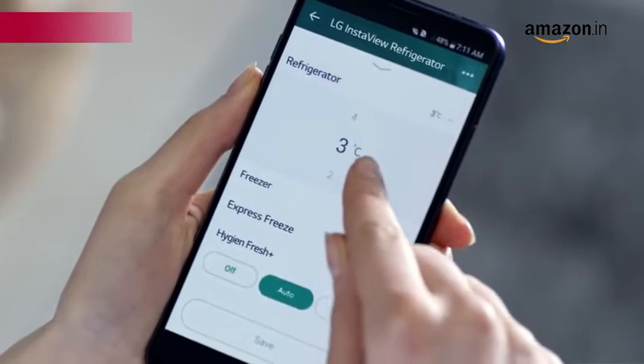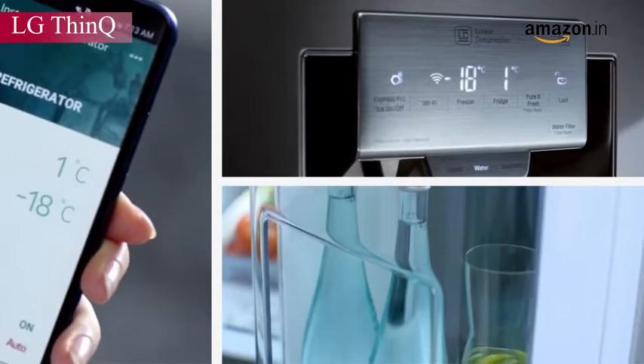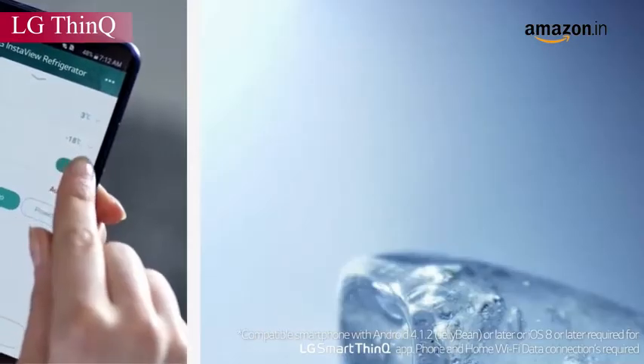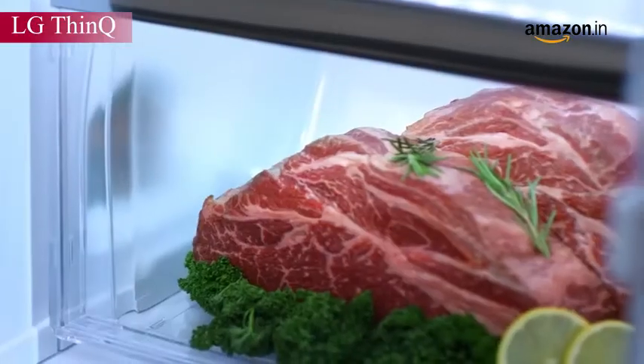With LG ThinQ, you can control and diagnose your refrigerator from your smartphone even when you are not at home. With a simple touch on your smartphone, the door-in-a-door feature gives easy access to the compartment without opening the full door, keeping food fresher longer.